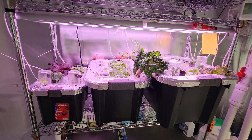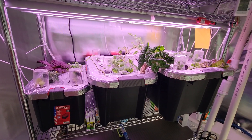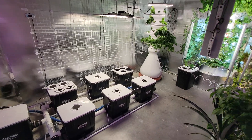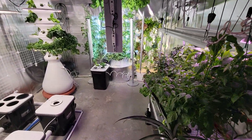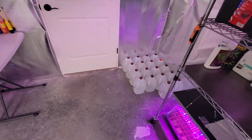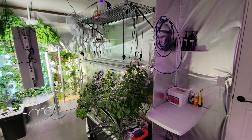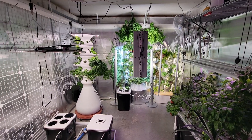These plants here are just kind of building roots and getting going so I can put them in my other systems over here. I keep plenty of water on hand, and I just finished putting this mylar up today.